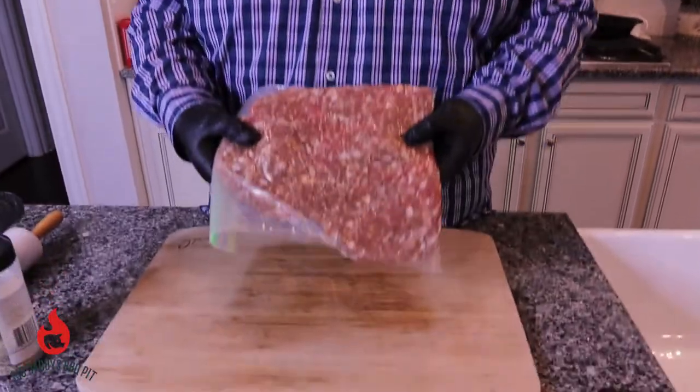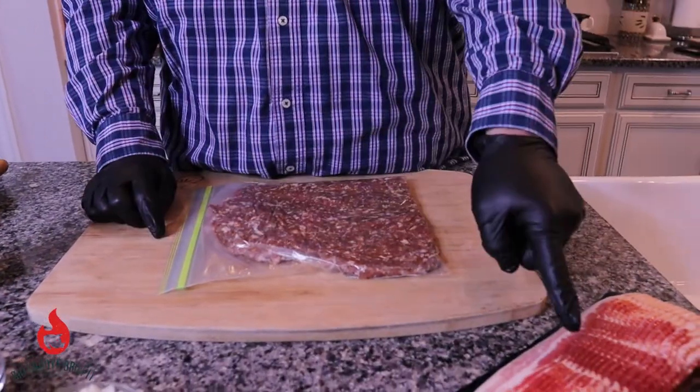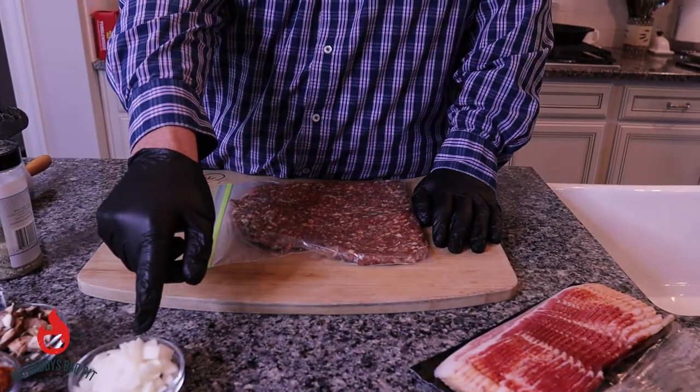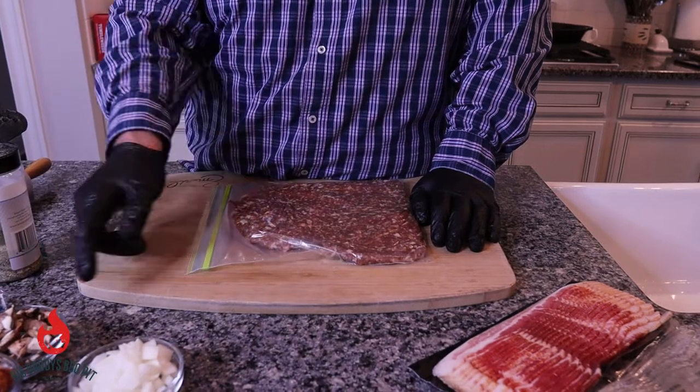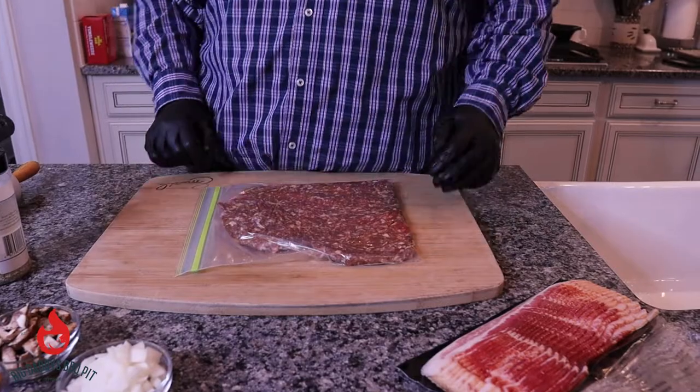So for our breakfast bacon bomb, what we're gonna do is we got a pound and a half of our homemade breakfast sausage. It's in a one gallon bag. We have a pound of bacon, about a quarter of an onion chopped, a quarter of a green pepper, three slices of bacon, some mushrooms, and a little cheese.